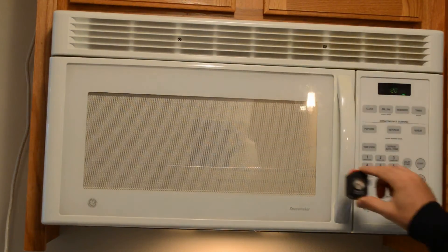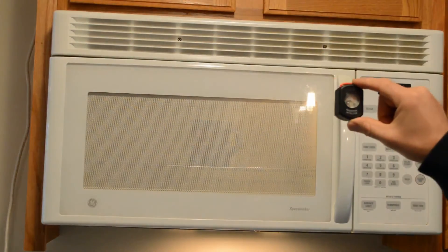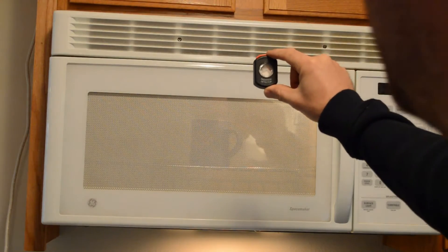Over here I get nothing. So in front where I'm standing I don't really get anything, but if you get up close you're bouncing all the way up to the danger zone. That's definitely not a good thing.